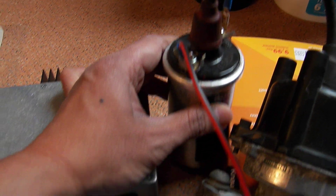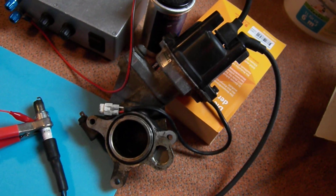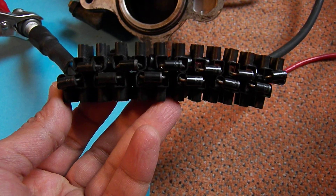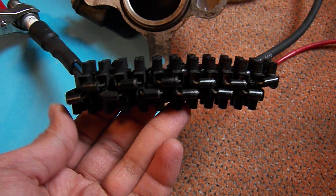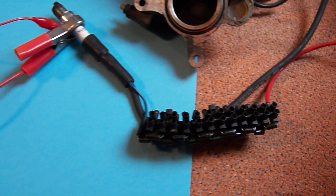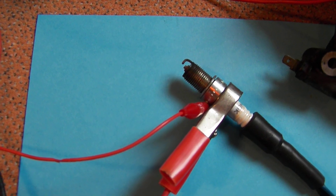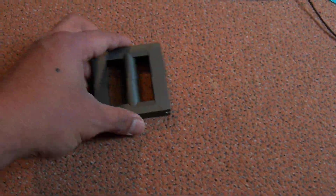The ignition coil, here is my distributor, here are the diodes — my high-voltage diode consists of 22 diodes connected in series — and here is my spark plug.